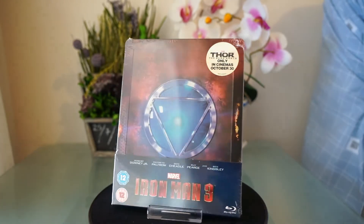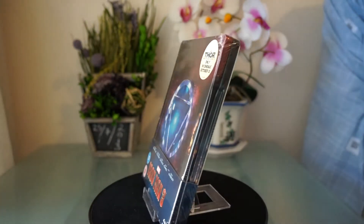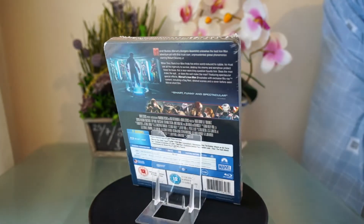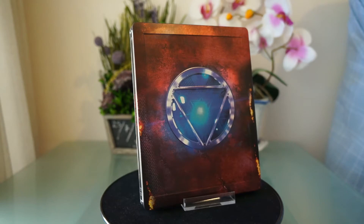Hello YouTubers, GoColaGo here with the Ironman 3 Steelbook from the UK. This was ordered from Xavi. It took about a week and a half to get to Calgary, but it is in mint condition.